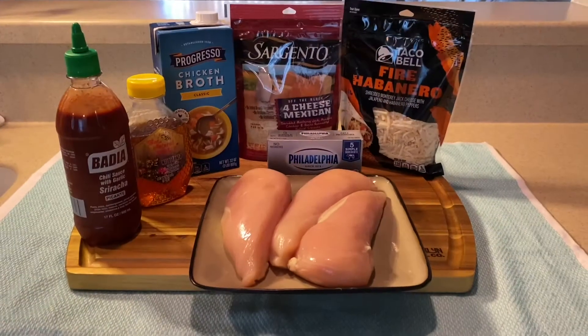Today is February 5th and I'm going to be making a honey sriracha chicken dip. It's going to be great for game day, which is this Sunday — not next week. I messed up in yesterday's video and said it's next week, but it's this Sunday. Let me show you what's going into this chicken dip.